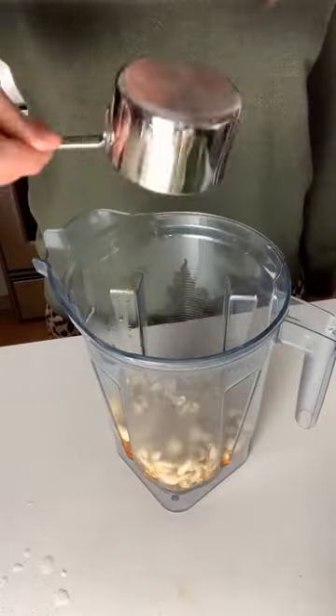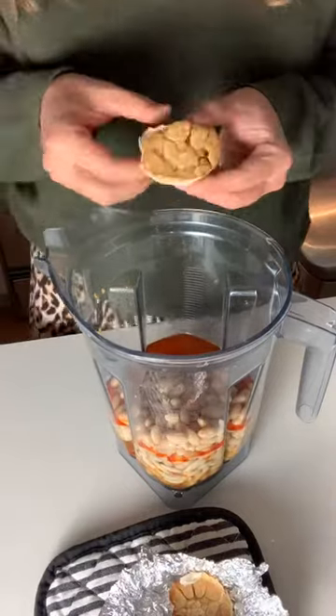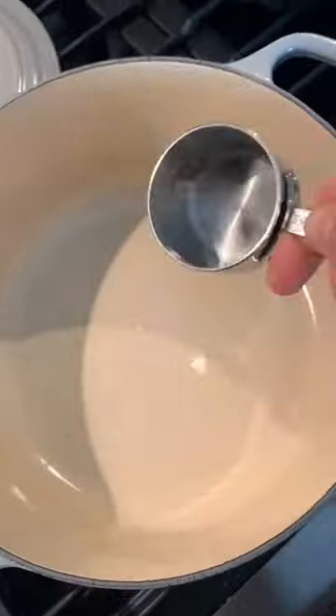I add paprika and nutmeg, then transfer the mixture to a blender with raw cashews, white beans, Dijon mustard, water, and that roasted garlic. Blend until super smooth.